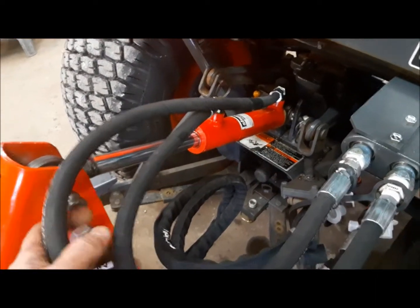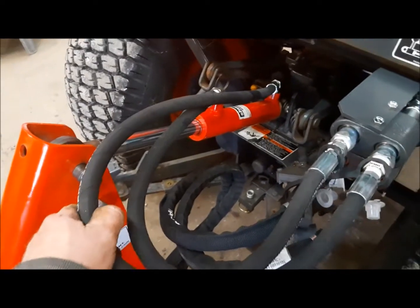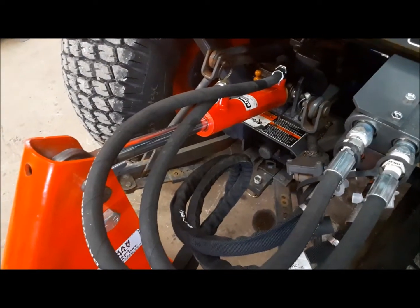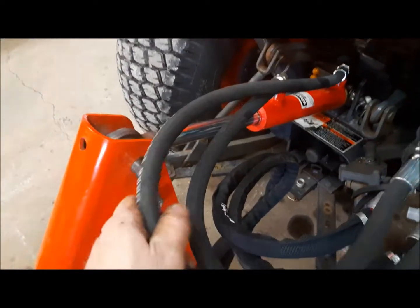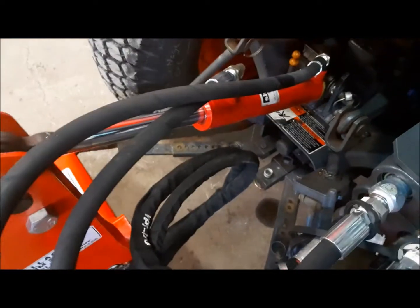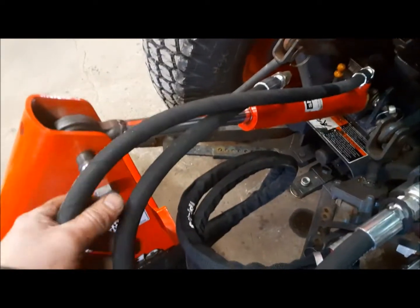Our hydraulic top link works pretty well, but there are a couple of naggy little issues with it. Number one, it's really jerky. I've addressed that by ordering some quarter-inch lines and the smaller fittings that go with them. That'll help take some of the jerkiness out of it.